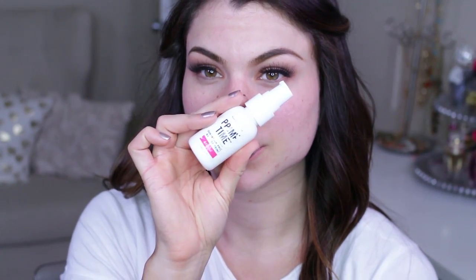Moving on to the face — I'm using Primetime, the original from Bare Minerals. It's one of my favorites because it's very moisturizing, great for dry skin, and it just smooths everything down and minimizes pores.